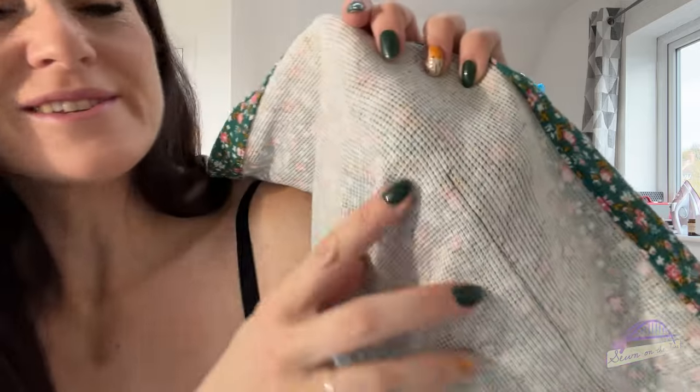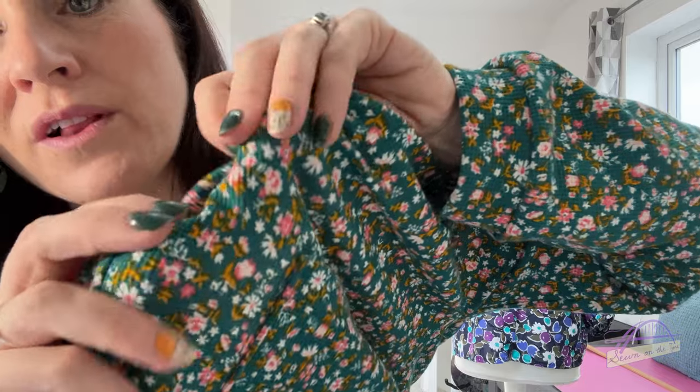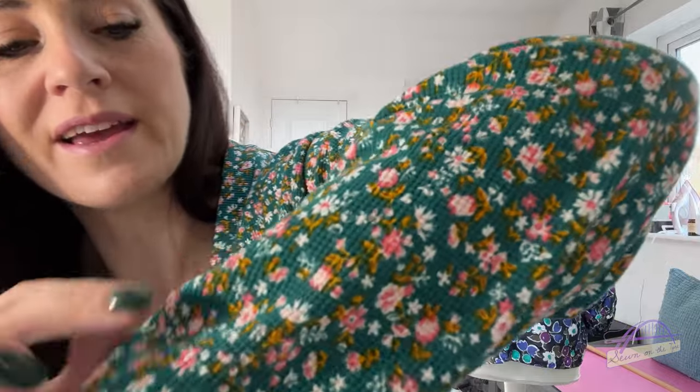I've actually got one waffle knit jumper which I absolutely love and wear all the time. This fabric has a lovely grid texture - as the name suggests, the waffle - and it just adds a little bit of something. It makes it nice and cosy, not just flat and boring, and it's got this lovely floral design printed on it, which is really cute.